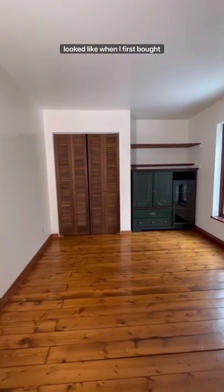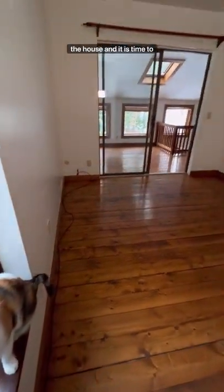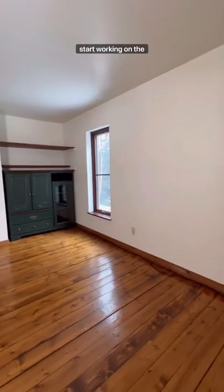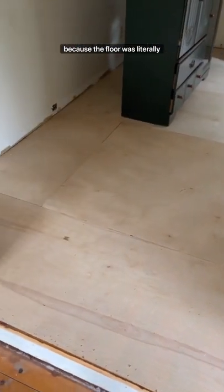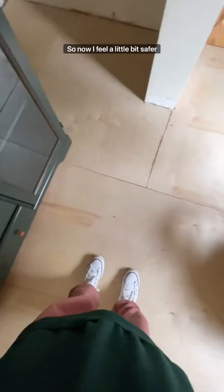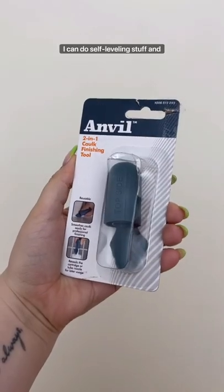This is what my filming room looked like when I first bought my house and I'm in the process of renovating it just like every other room in the house. It is time to start working on the flooring. Some of you may remember that I had this subfloor installed because the floor was literally see-through, so now I feel a little bit safer, but I need to seal all of these cracks.